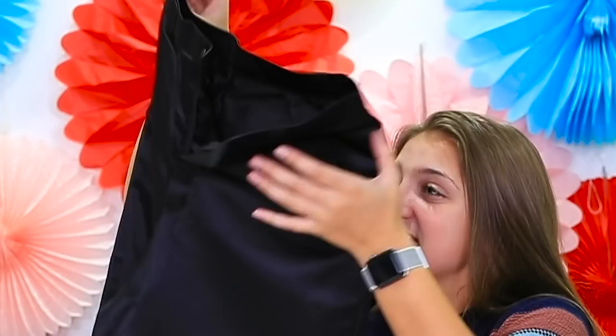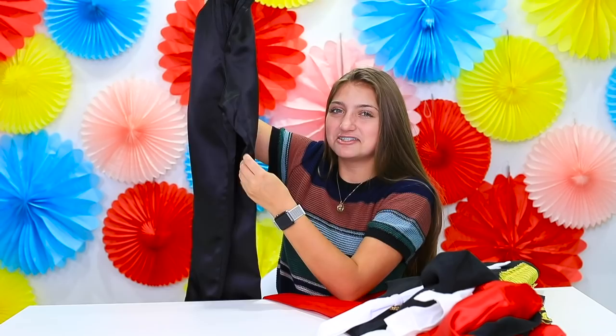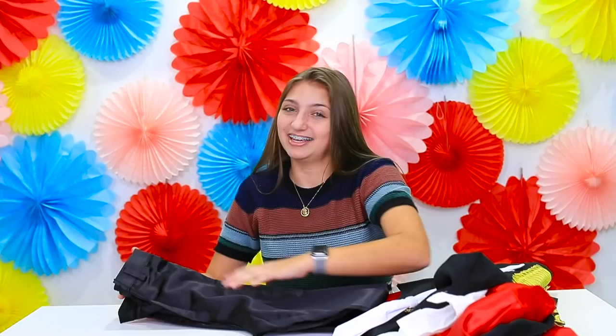They're not the nicest pants I've ever seen — they're not tux material, more just fabric. It's fine for Halloween, but I wouldn't suggest wearing these to church or anything. The hat is just a top hat, and this one is way nicer than the cheap one because it doesn't bend and it actually fits and stays on my head fairly well. So there you go — I feel like a real Ringmaster.